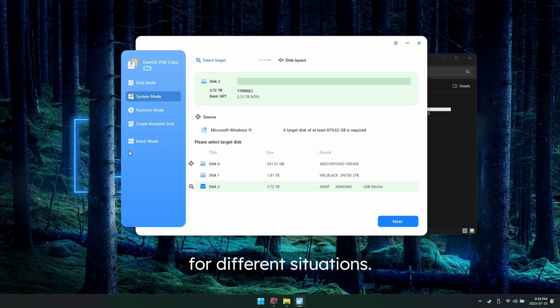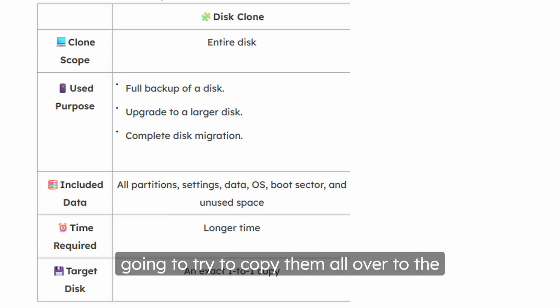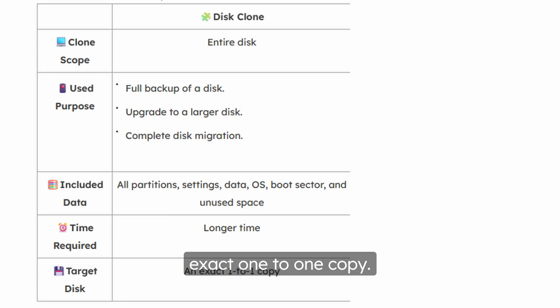Disk mode is going to copy your entire disk — no matter the number of partitions, it is going to try to copy them all over to the new drive. It is a full backup of a disk; it'll allow you to upgrade to a larger disk and completely migrate all data, including all partitions, all settings, all data, your OS, your boot sector, and all unused space. This is going to take a lot longer, but it is an exact one-to-one copy.